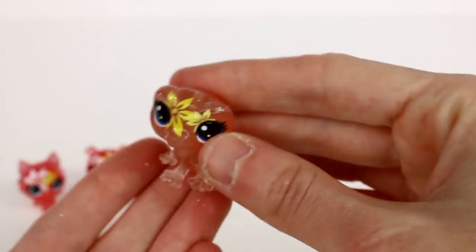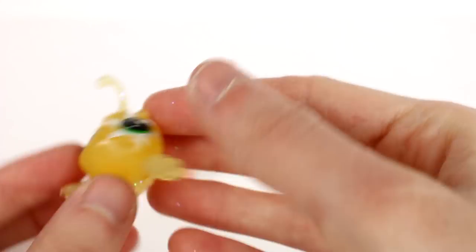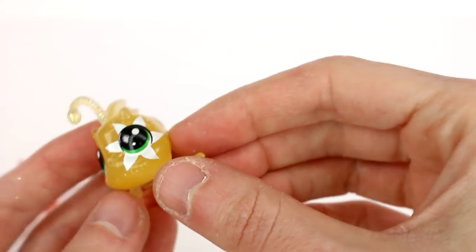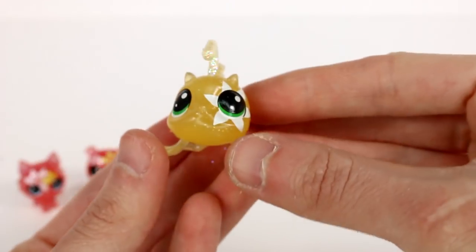This one might be one of my favorites — since it's translucent it looks the coolest with the body. And then we have this angler fish, which is yellow. This one has a flower on the eyeball, and the fins and the little angler bit have glitter on them.